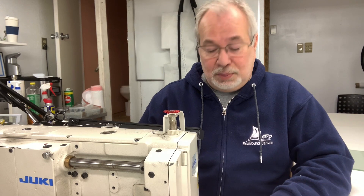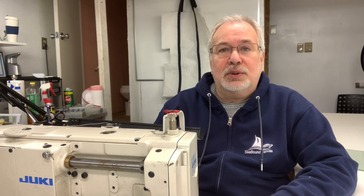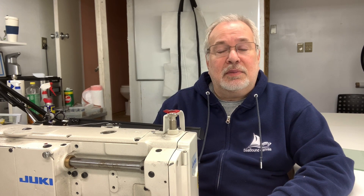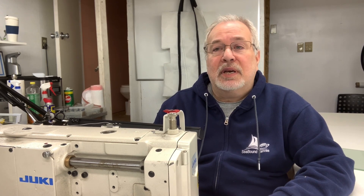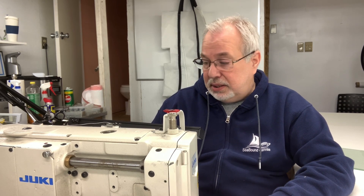If you happen to see this on YouTube and not associated with the boot camp, my name is Mike Reese. I have a company called Seabound Canvas, but I also work with Skagit Valley College and the Cruisers College part of that organization to teach a variety of boating subjects. One of the things I'm really passionate about is doing marine canvas. For more information you can check out cruiserscollege.org for our lineup of boat canvas classes and other subjects.